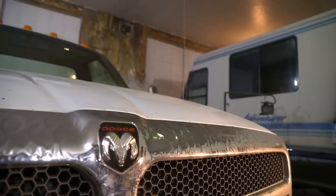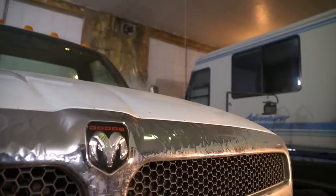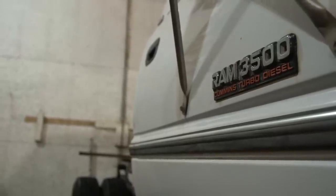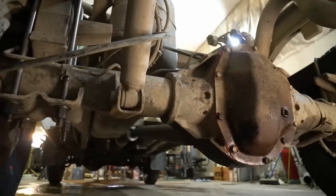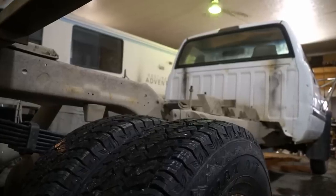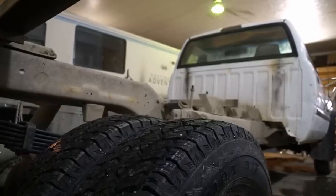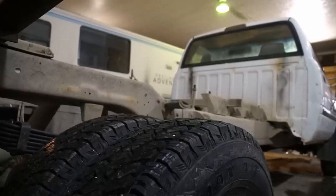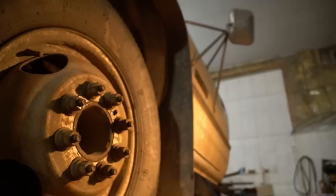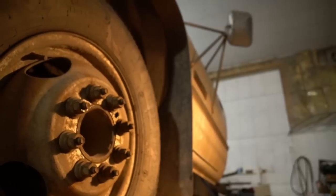This is my 1995 Dodge Ram 3500, passed down to me from my father, and she's right in the middle of a pretty extensive rebuild to begin her new life as an expedition truck. Though admittedly, despite all of the work, the truck looks worse now than it did the day we started. In fact, to some people it barely looks like a truck at all, so let's do a little recap.